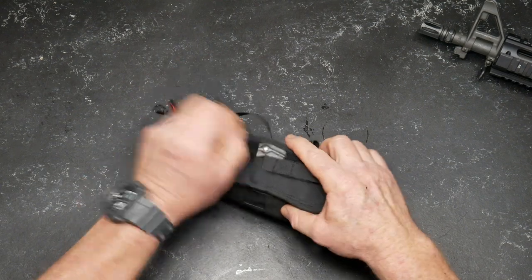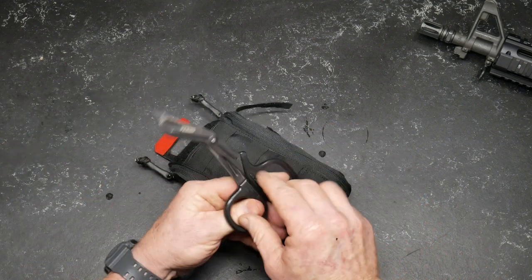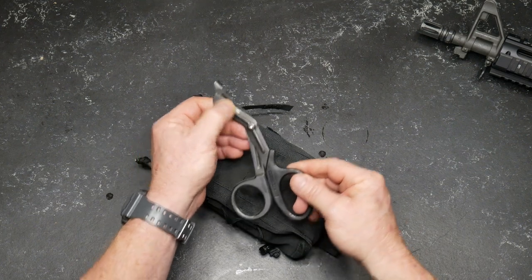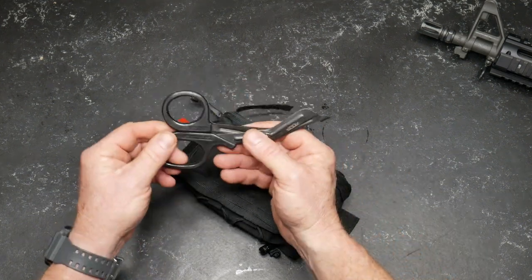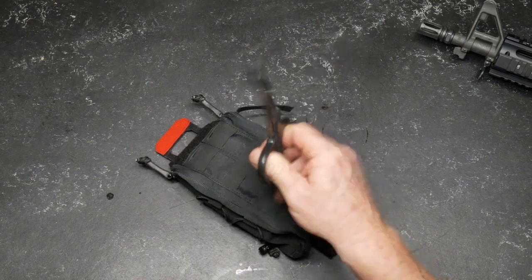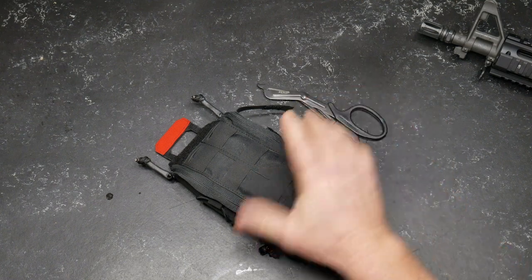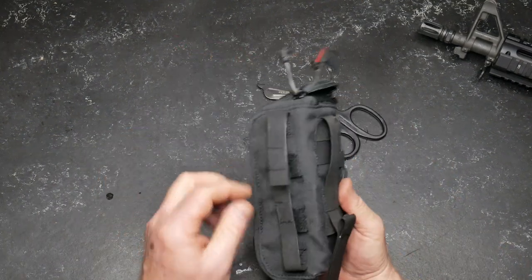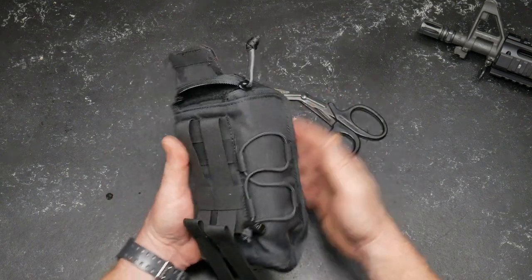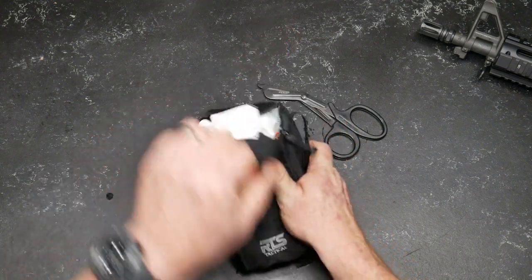It does come with a set of medical shears on the outside, which I like. These don't have the turn hole for your oxygen tank, which you don't really need. Got a really cool RTS Tactical logo on the scissors. What are these designed to do? Cut the living hell out of anything that needs to be cut — these are very sharp and ready to go. You've got some bungee cord areas over here where you can put another tourniquet on this side.